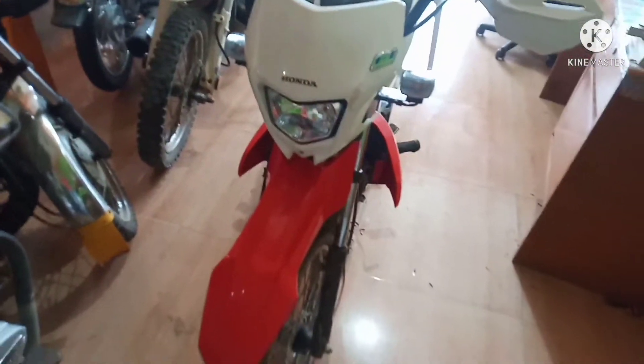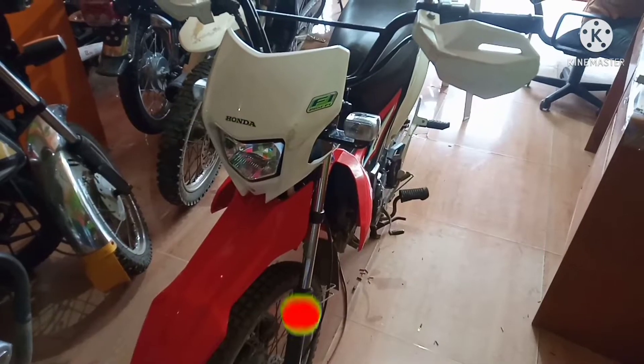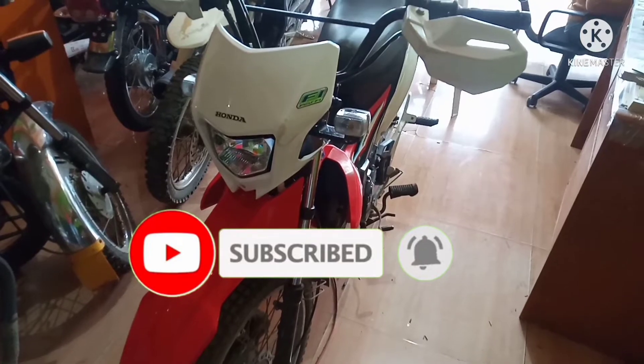Bago ang lahat mga parikoy, huwag mong kalimutang supportahan ang aking channel. Huwag mong kalimutang mag-subscribe at pindutin mo na rin yung notification bell para maging updated ka sa mga bago kong upload na video. Maraming salamat po.